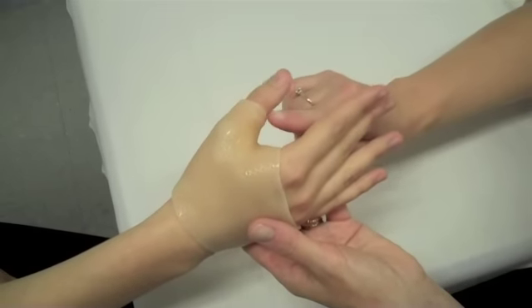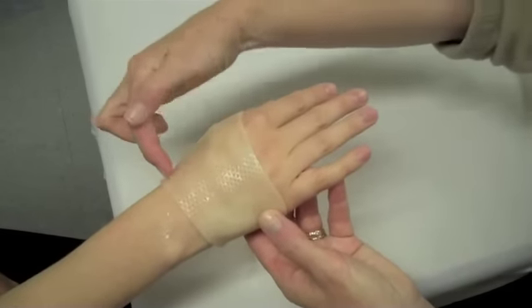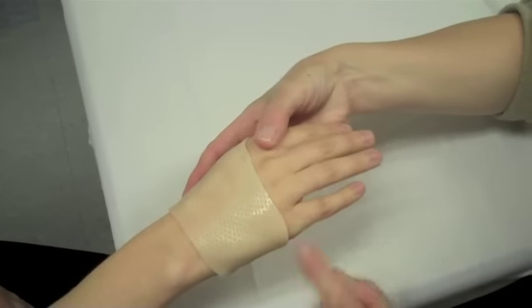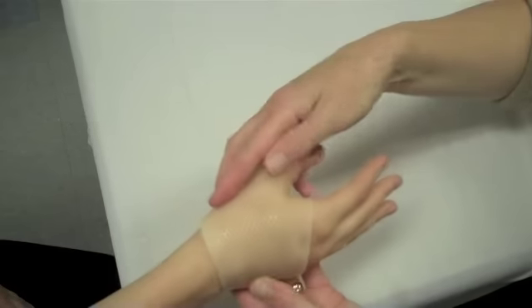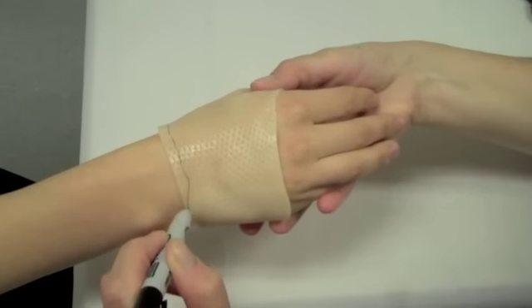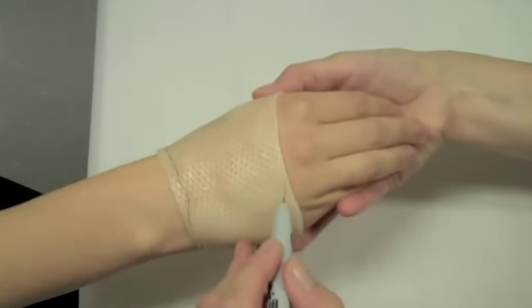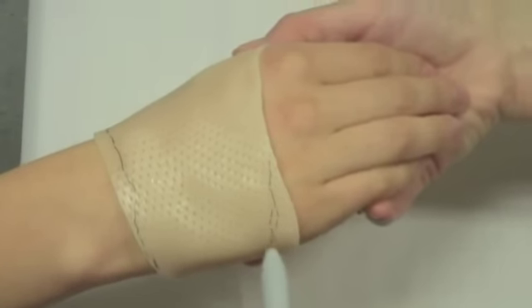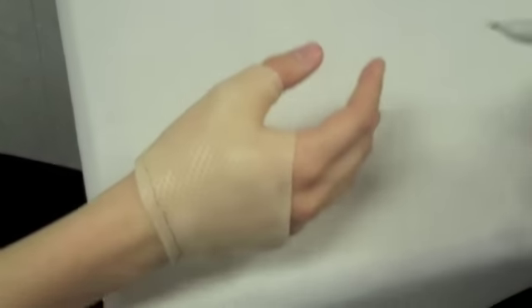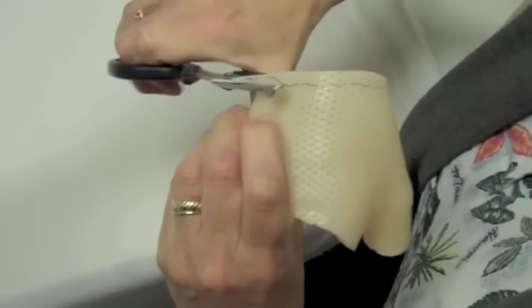Note how the splint is blocking IP flexion as well as wrist extension. It is also too high by the 4th and 5th MCP joints. Mark the excess areas so that you can make the necessary adjustments. Remove the splint from the patient's hand. Cut off the extra material including the ink.